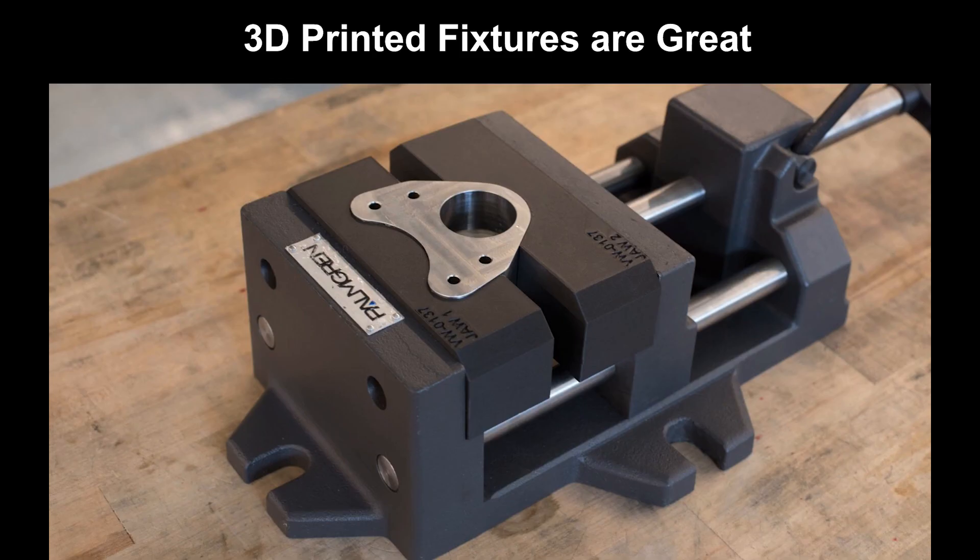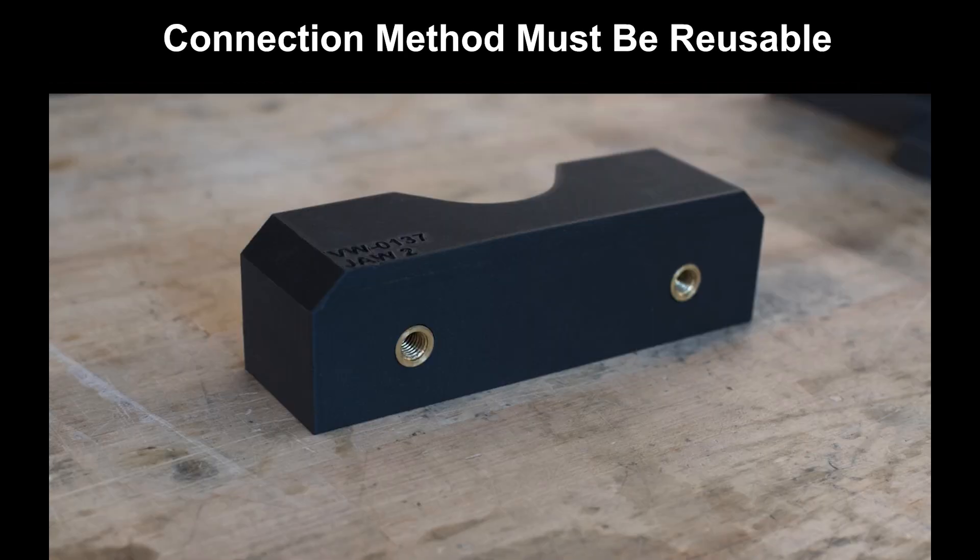For example, here is a fixture for a milling vise. The black soft jaws were printed to hold that oddly shaped part during the milling process, and the part is printed with a hole on the backside that receives a heat set threaded insert.